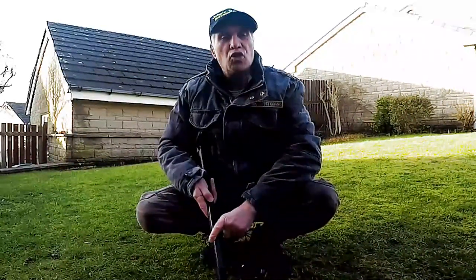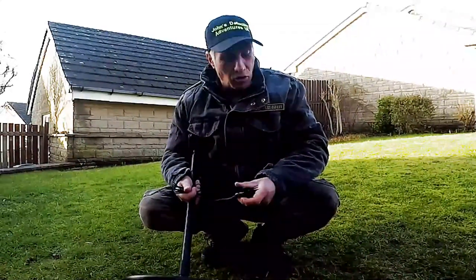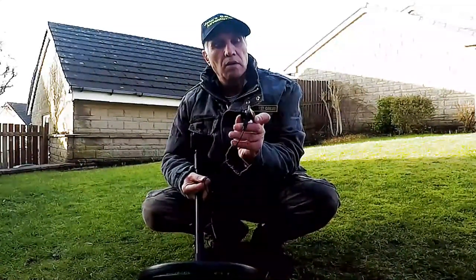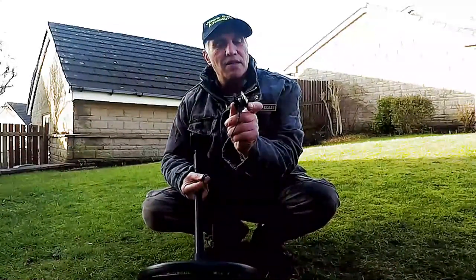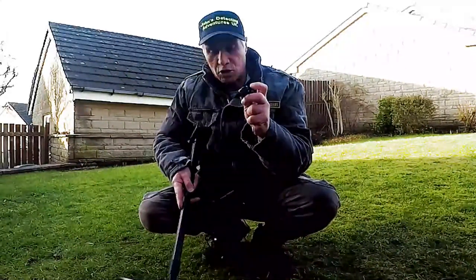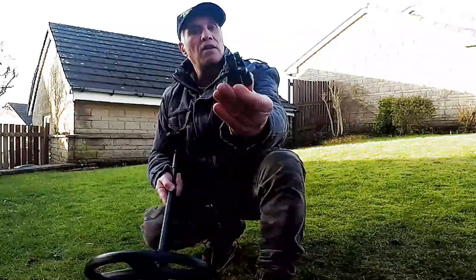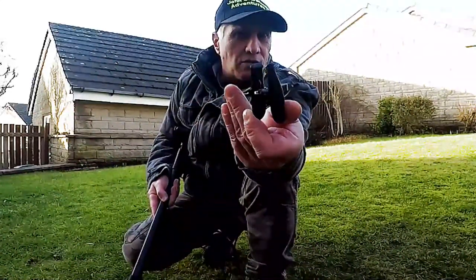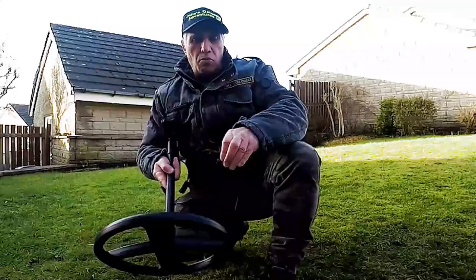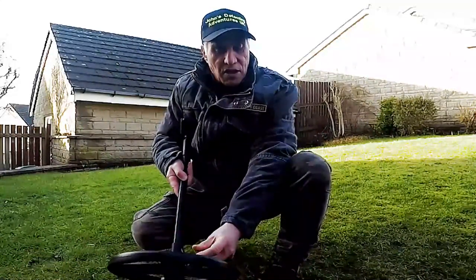One important tip: charge your search head before you pair it up with your control box. There's a little plug with two spikes that goes into the actual search head, and they have to make contact before you charge up. It's got to go fully in. It's thin at one end and large at the bottom end, and it fits exactly onto the search head with the large bit going to the large fitting at the back.